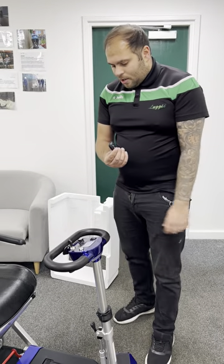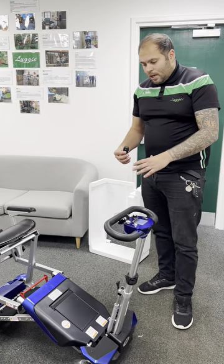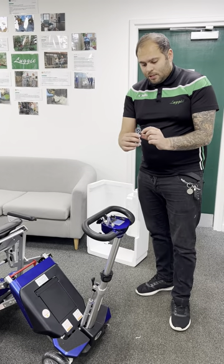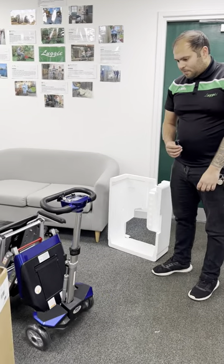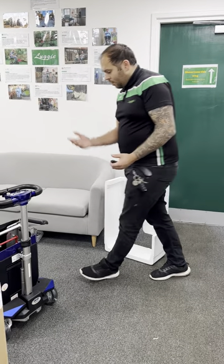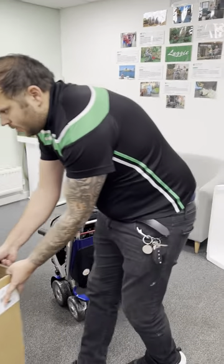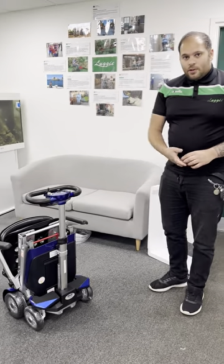If I close this up now, it will automatically start to close — again it will go halfway and stop at halfway. Then push that B button again, just one push, and that will take your scooter to its fully folded position. You'll see that the scooter folds down with your arms still intact, so you don't need to take your arms off when folding the scooter down.